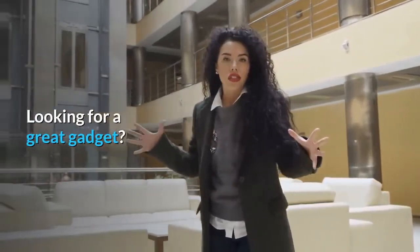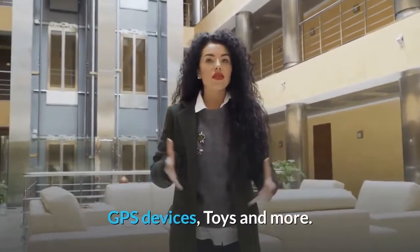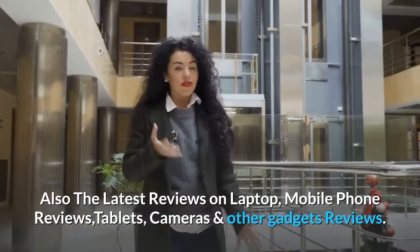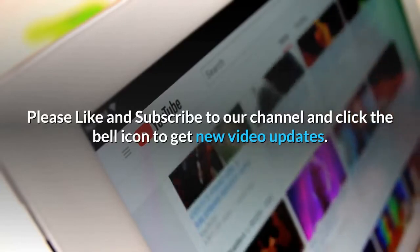Looking for a great gadget? Our selection of the latest gadget reviews will help you find the ideal drones, GPS devices, toys and more. Also the latest reviews on laptops, mobile phones, tablets, cameras and other gadgets. Please like and subscribe to our channel and click the bell icon to get new video updates.